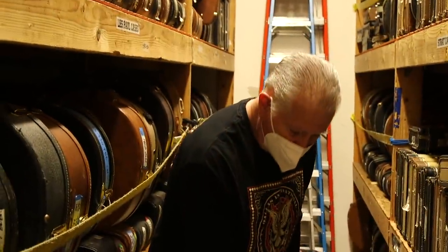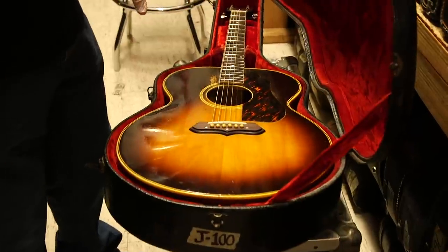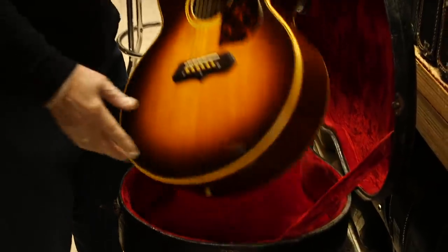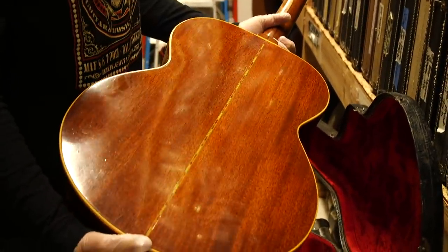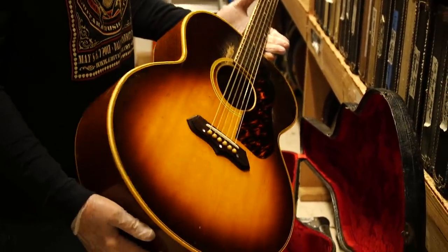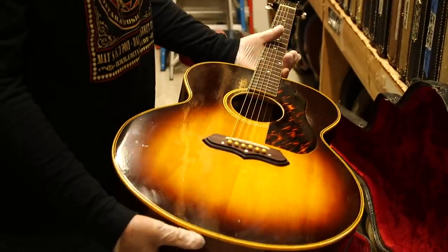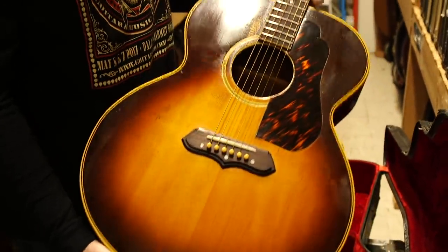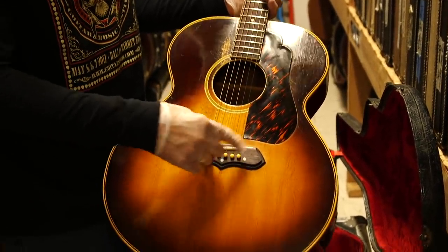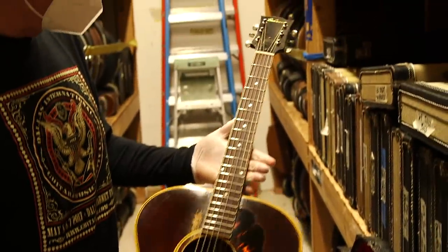This guitar is ultra rare — it's a Gibson J100. The difference between this and the J200 is that this is the same size but has mahogany sides and back. It's a really cool guitar; the mahogany gives it a brighter sound. This one has been refretted and had a neck set, but it's a really nice guitar — sounds terrific. The J200 had the fancier pickguard and mustache bridge, while this has its own bridge and a very cool script logo.